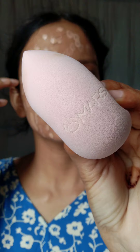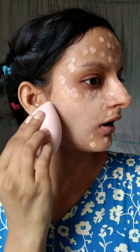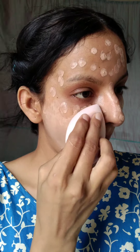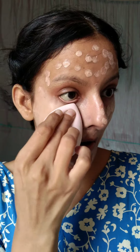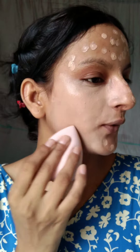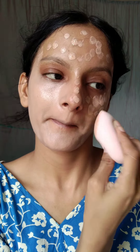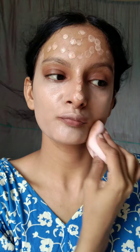I combined it and blended it. I have a beauty blender — it's a good beauty blender. The most important thing is that it didn't absorb much product. I blended it with a beauty blender and then it covered my face. If I apply it with a brush, it's a very good foundation. As you can see, my face looks really good.